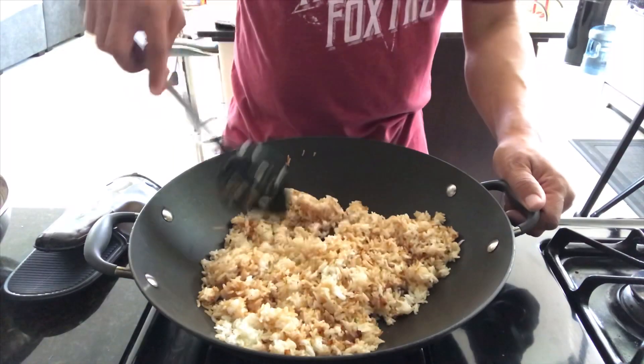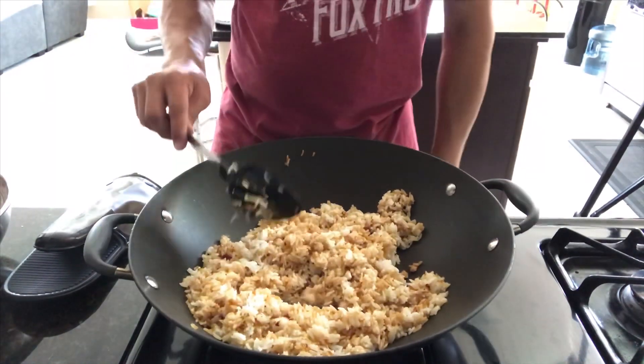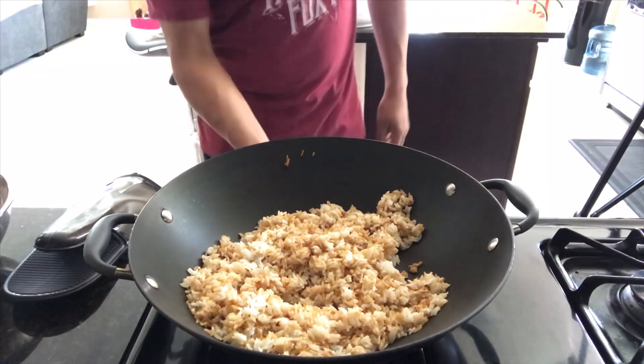I'm doing this all over medium high heat. That's it — turn it off.